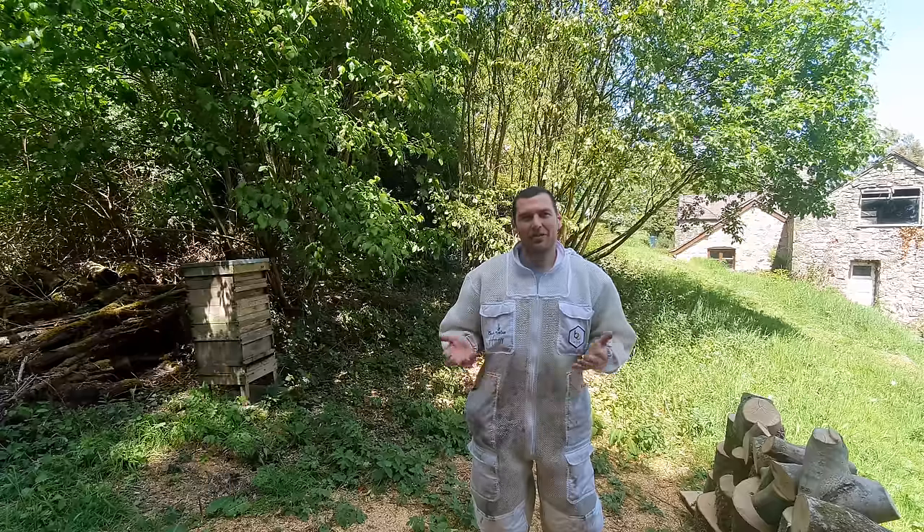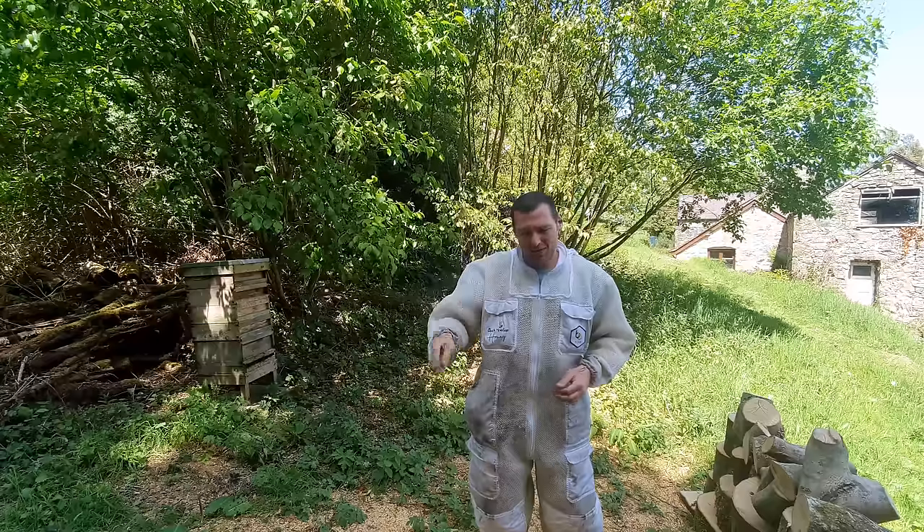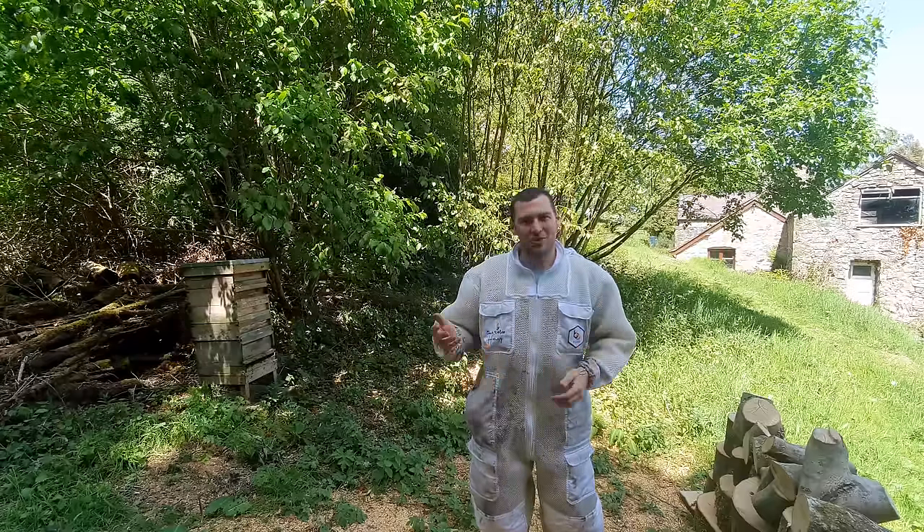Today we're looking at an abandoned hive in someone's garden. I've been given a call by someone to say there's an abandoned hive that needs a new home. So what we're going to do in this video is we're going to open it up and show you what's inside.